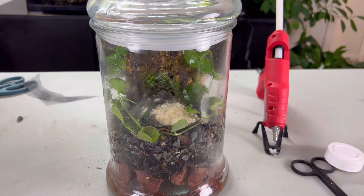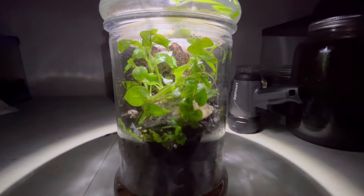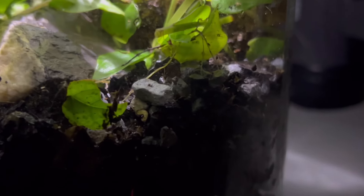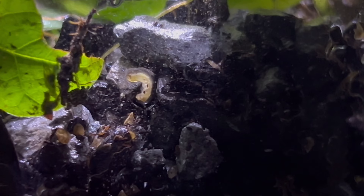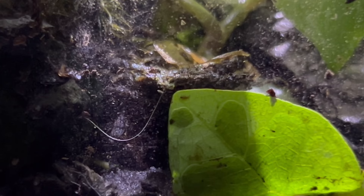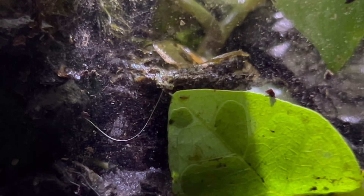I wanted to see if something was out at night that I couldn't spot during the day, so I used a flashlight and did catch a glimpse of something — I only saw it the one time; it might have been dragonfly larvae, but I'm not sure. After a couple of weeks, the daphnia population absolutely exploded and they cruised up and down the glass. I busted out my flashlight at night again and saw these weird worm-looking things on the glass as well. To this day I'm not sure what they are, but they're still there, and there's quite a few of them now.